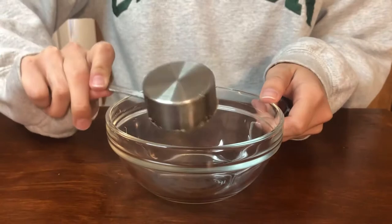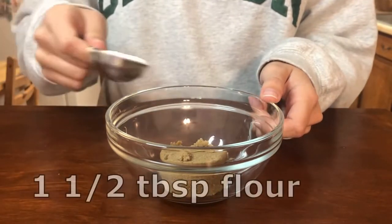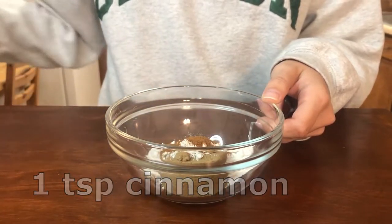While my butter softens, I'm going to make the cinnamon filling. I'm taking a fourth cup of brown sugar, one and a half tablespoons of flour, and one teaspoon of cinnamon and mixing that together.